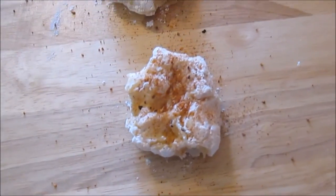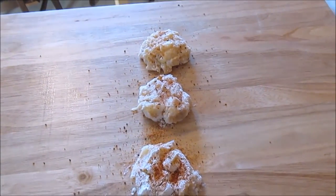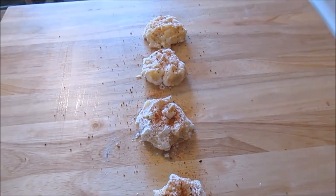I'm going to make about four of these and save the rest for tomorrow. I'll hit them with a little more of that great seasoning I've been reading about, and then we'll get them into the frying pan.